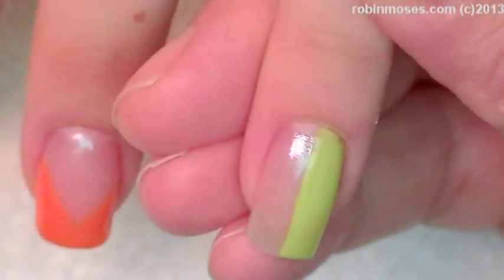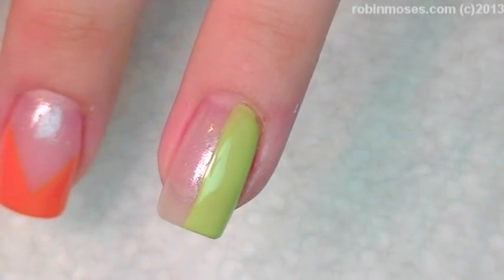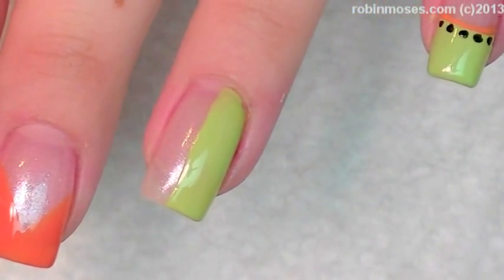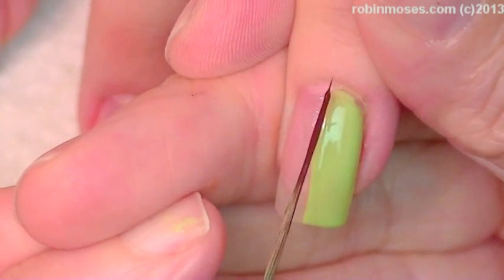I'm going to go into this one. I need my other kind of brush. I'm going to go in with dark brown.